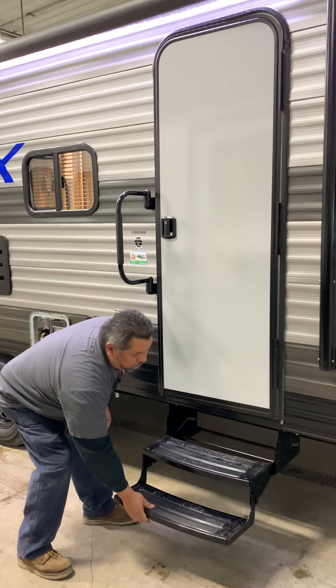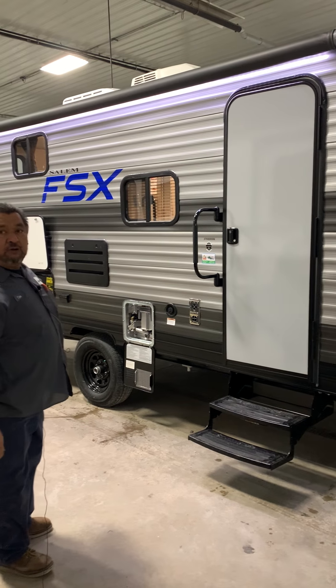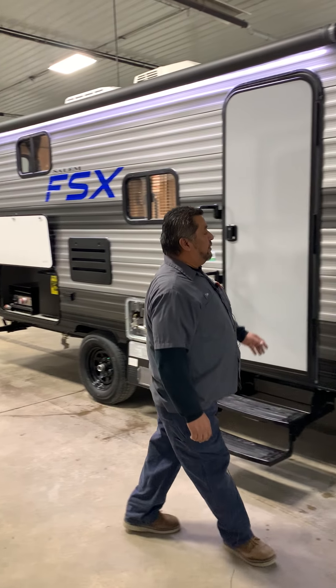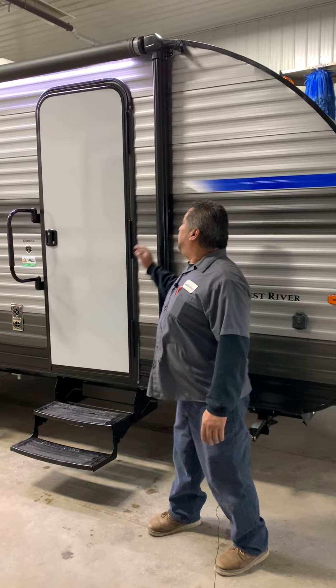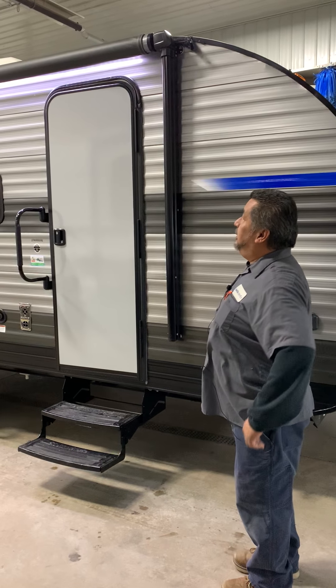Just pull out. You're going to have four stabilizers that you'll use a three-quarter inch socket on. You're going to have to allow yourself eight feet for your awning to come all the way out, so on your site you'll have to give yourself eight feet.